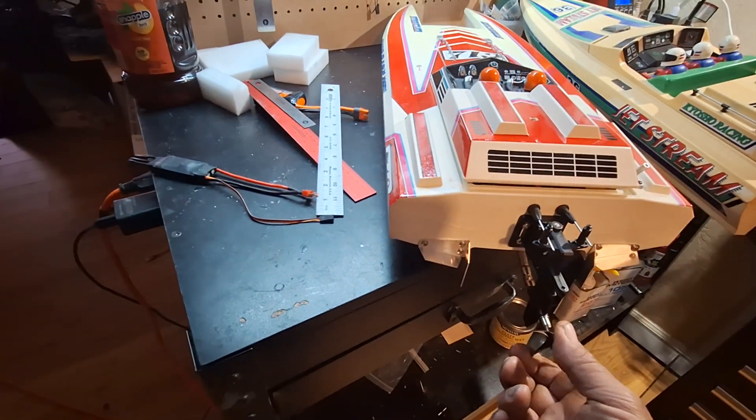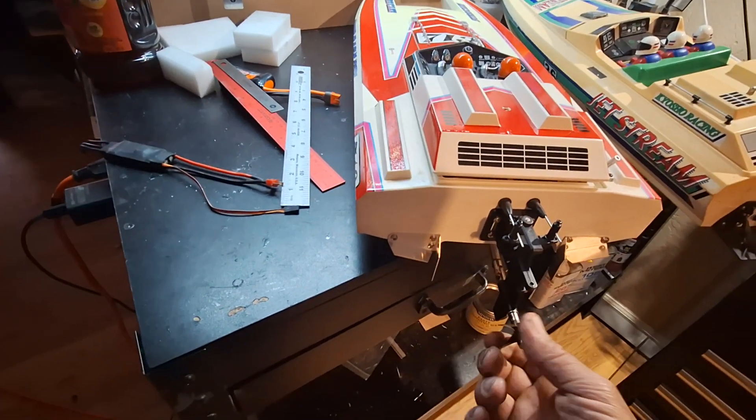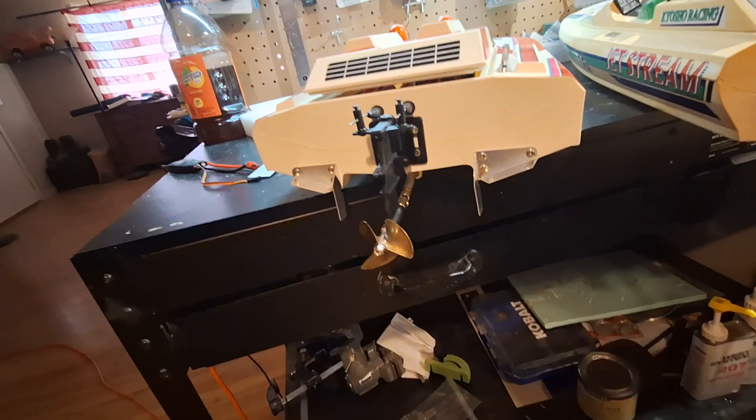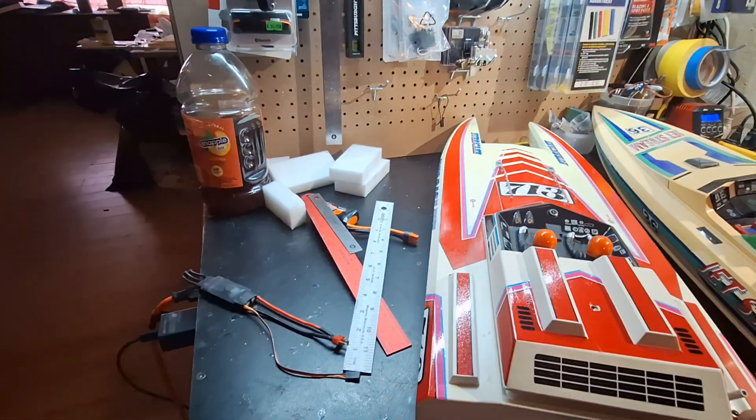I put this big Octura prop on there — I forgot I left that on there. So we'll take that off and put it back in the arsenal for use on something else, because I barely run this boat.